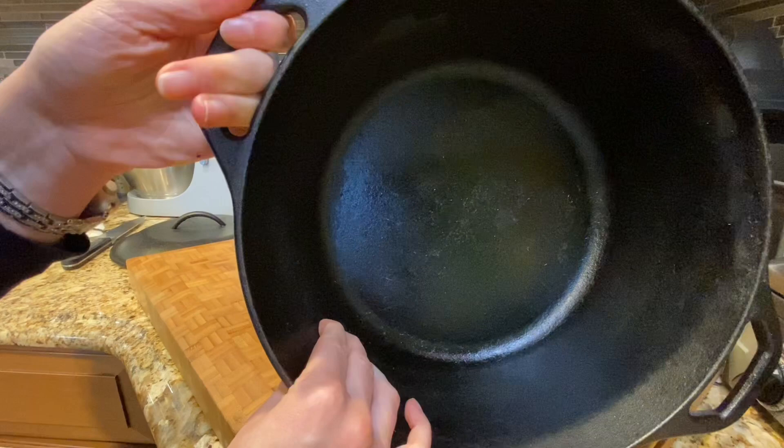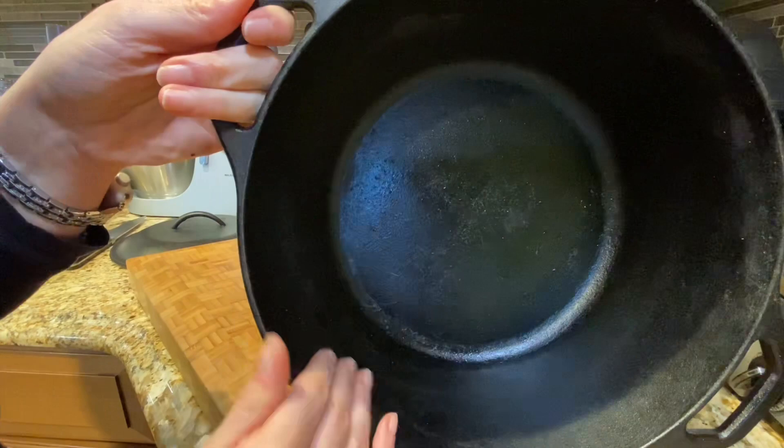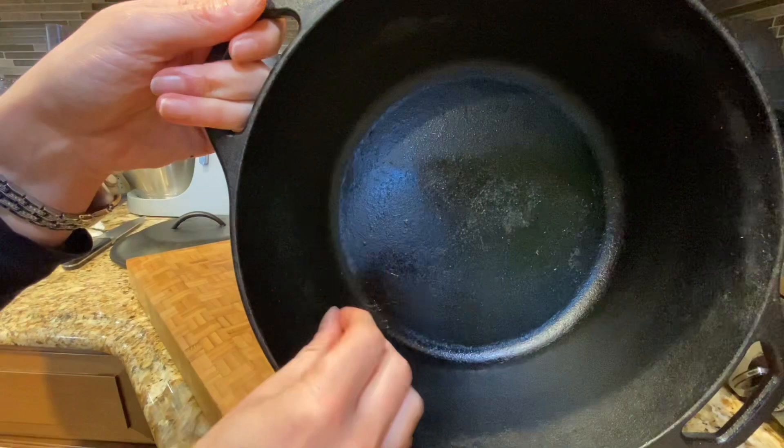Clean it up, dry it real well, even on the stovetop, then put some oil on it and you're good to go. Make sure you do all the sides as well and the cover.